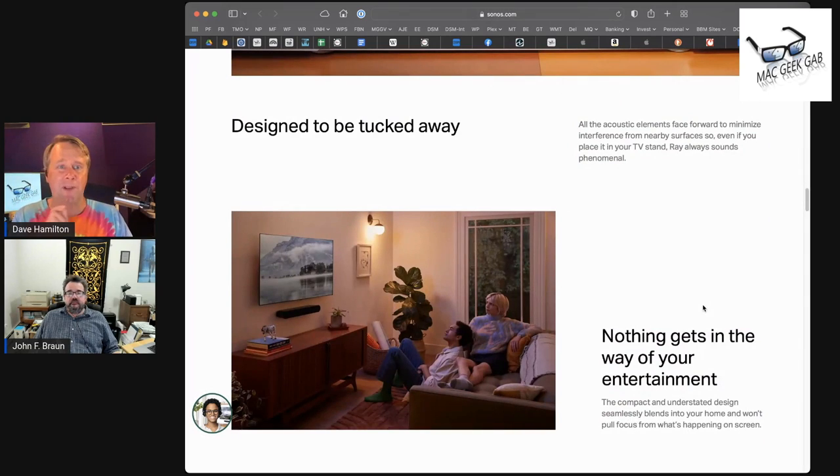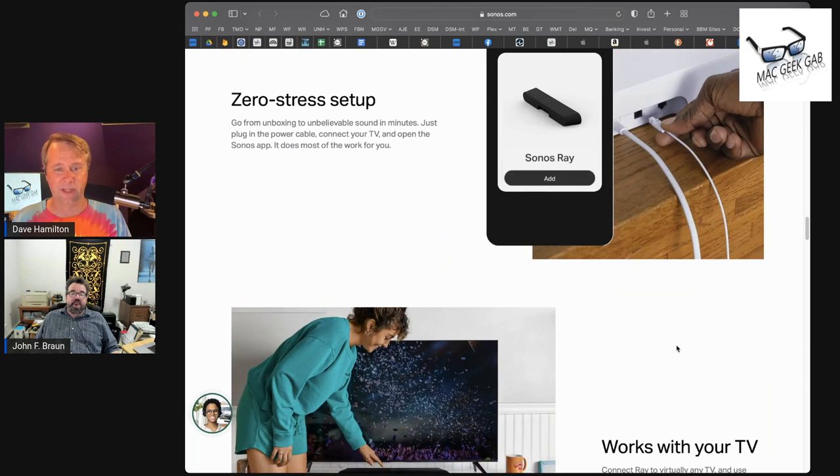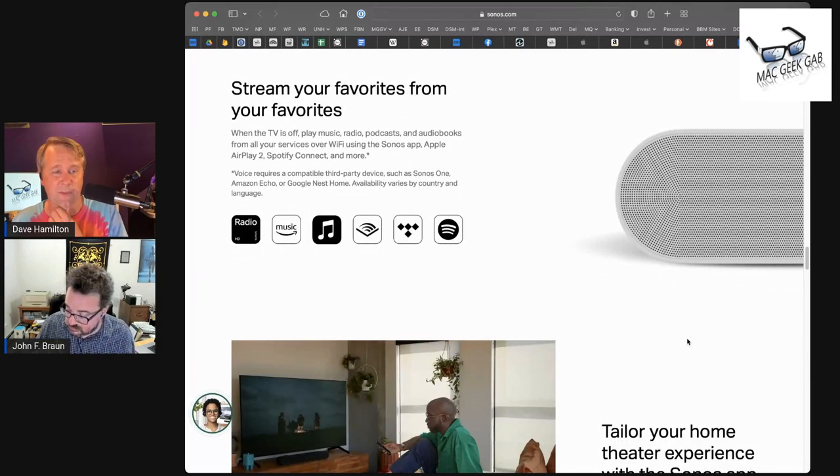The jack on this Sonos Ray is what I will call a universal TOS link port. I plugged it in perfectly on the first time, and I looked at the port, pulled it out, rotated it, and plugged it in again — and it also fit. It takes it at any rotation. Whatever they figured out, whatever vendor they worked with on that TOS link port, it was a super nice touch because it made the setup super easy.